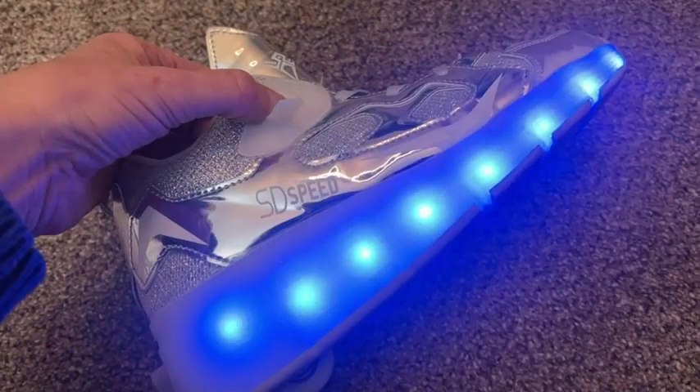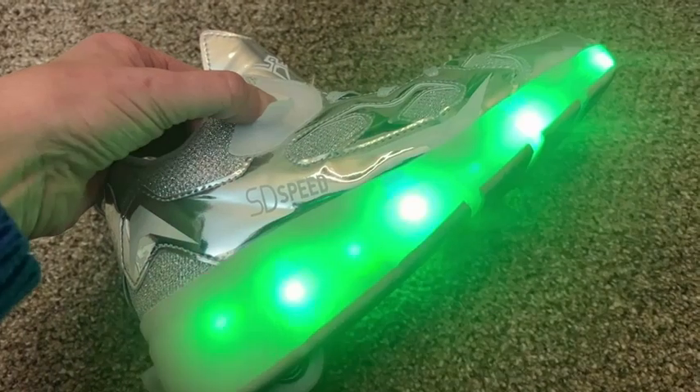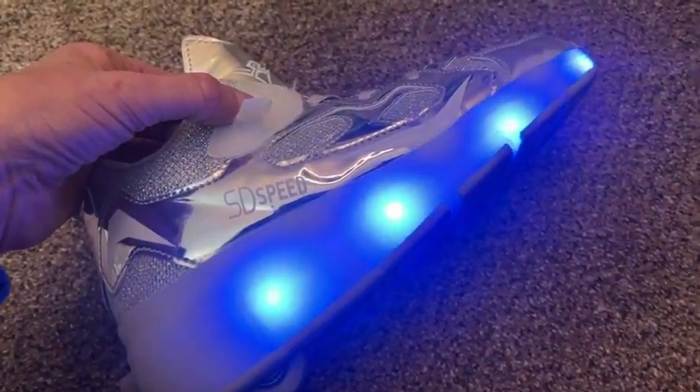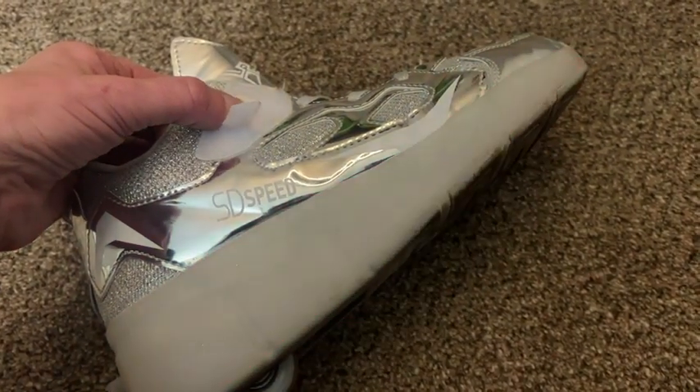That's because these shoes have super cool lights, and there is a variety of different color lights. You can have them fast blinking, you can have them alternating. So they're just a really fun shoe.